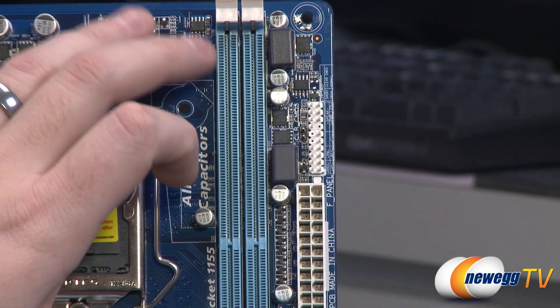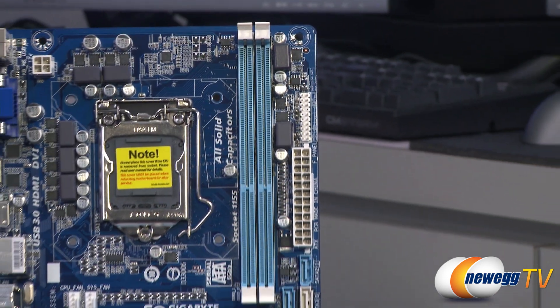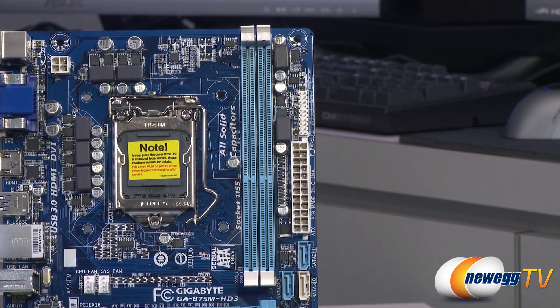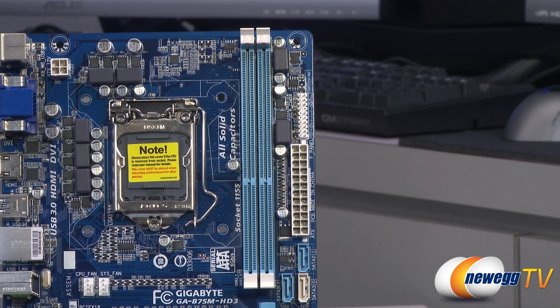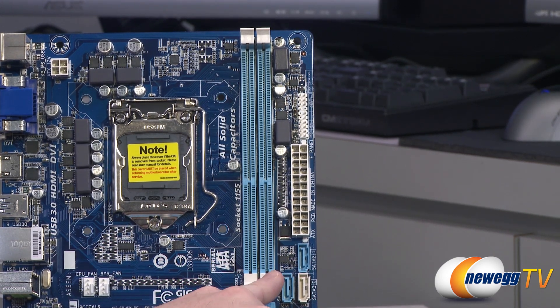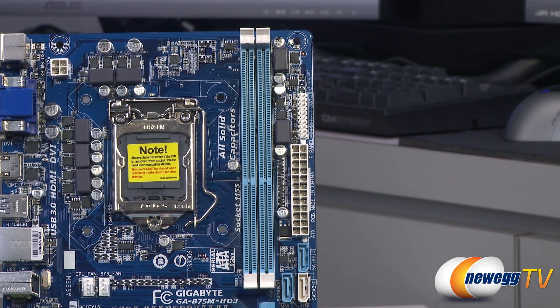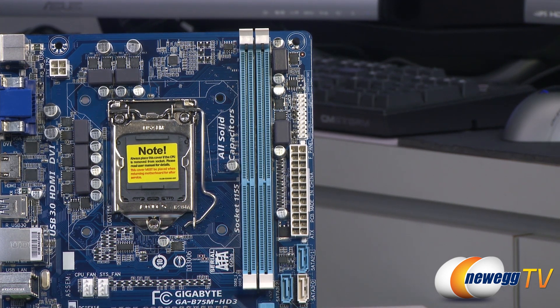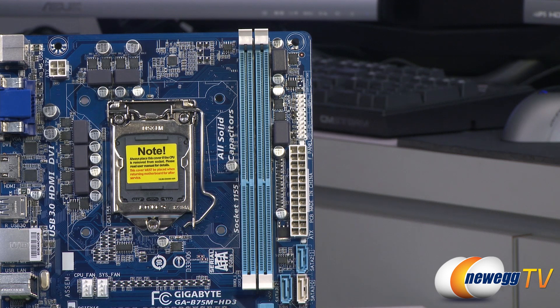Next to the front panel connectors are two long blue DIMM slots for DDR3 memory. This board supports dual channel, so a matched pair of DDR3 DIMMs is recommended. It supports up to 16 gigabytes — up to 8GB per DIMM. Supported memory speeds are 1066, 1333, and 1600 MHz. Bear in mind that for official 1600 MHz support you will need an Intel Ivy Bridge 22-nanometer processor, as opposed to the Sandy Bridge which is also compatible.